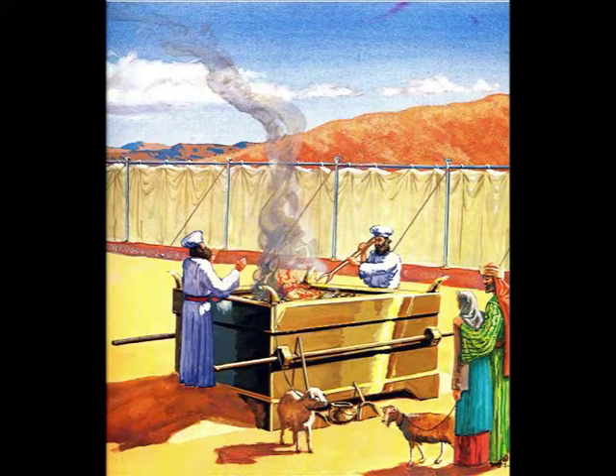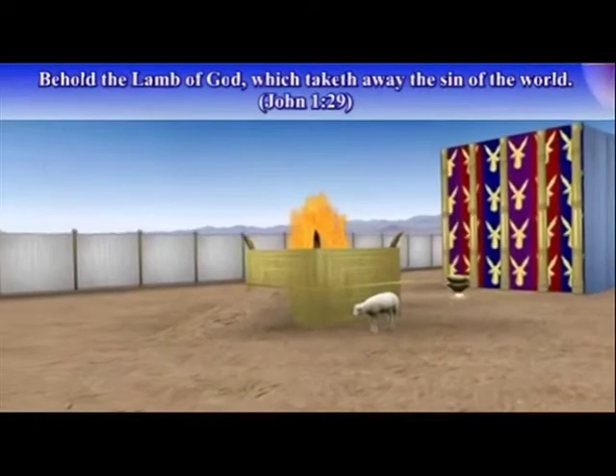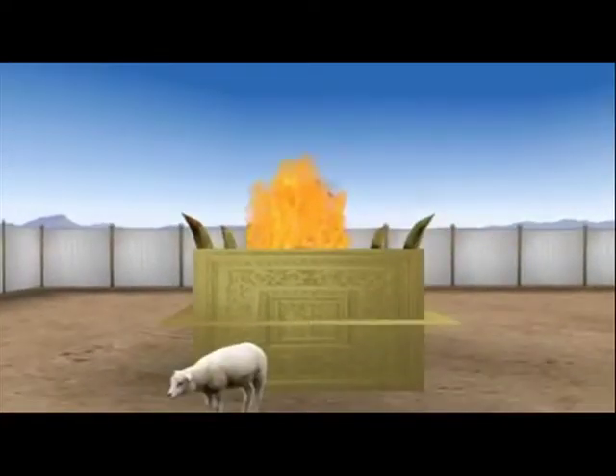As with all the items shown in this presentation, they were drawn by different artists so they all look a little different. Due to the need for portability, the altar was made with rings and poles that could be inserted through the rings on each corner, allowing it to be carried by the priests. The fire on this altar was actually started by God himself when the tabernacle was completed, and the fire was never to go out — no one was ever to start a man-made fire on this altar. Once, the sons of Aaron named Nadab and Abihu offered strange fire on this altar, and fire went out from the Lord and devoured them.